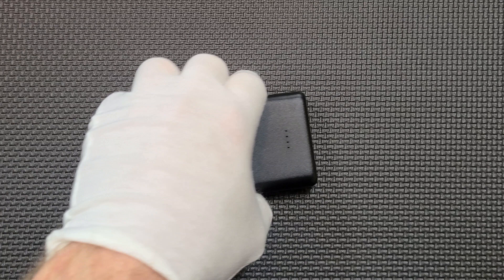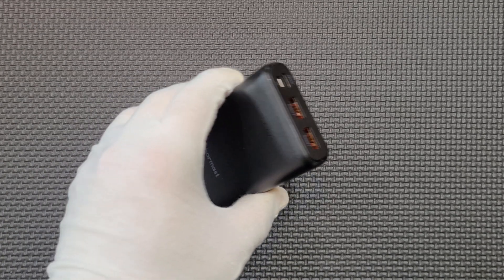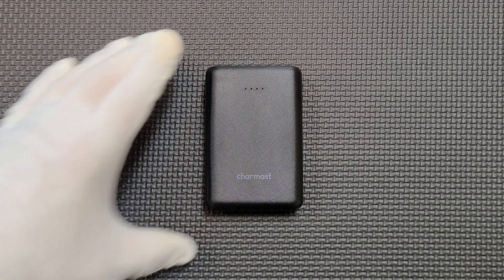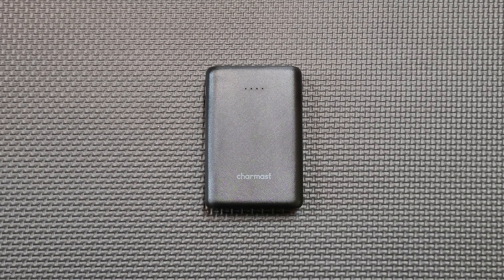This is a power bank from a company called Charmast. It was purchased on Amazon and it claims to be the smallest PD portable charger. PD stands for USB power delivery and it's one of the newer specs for charging and discharging devices faster.